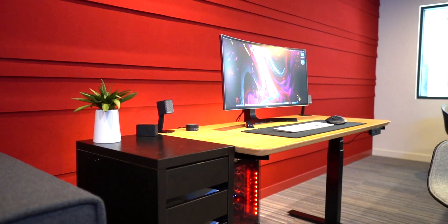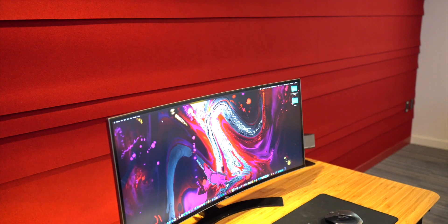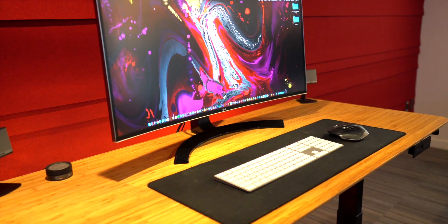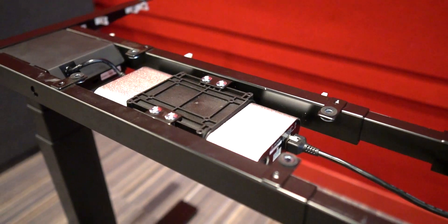Secondly, what impressed me after setting it up was how quiet it was during operation — just listen to this. This is thanks to its dual motor system, one on each leg, that sync up perfectly to smoothly and quietly move the desk up and down.